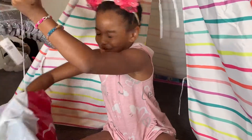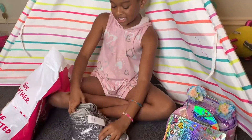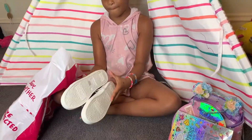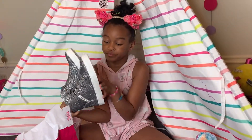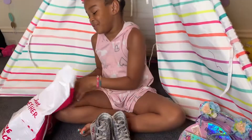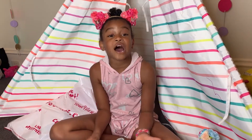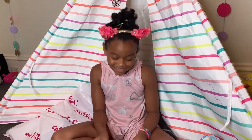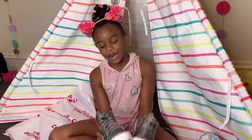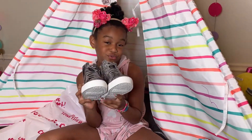Next we have sparkly gray tennis shoes — they are so cute and amazing! I bought these for school because my other school shoes I wore to a family reunion and they got so dirty since it was outside. So I had to get some new school shoes to wear.